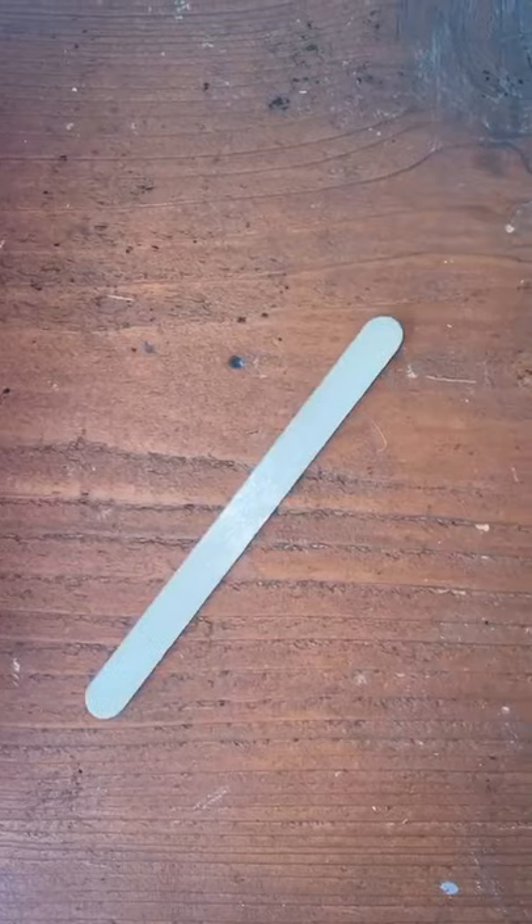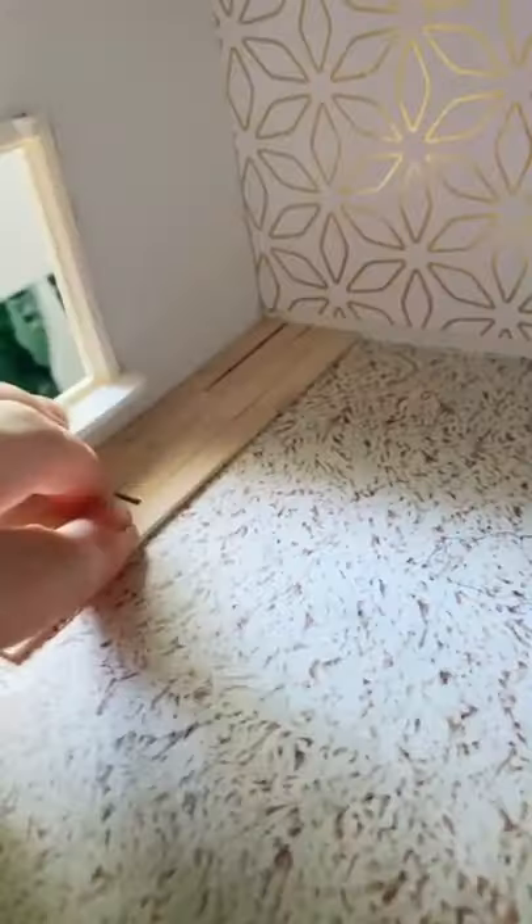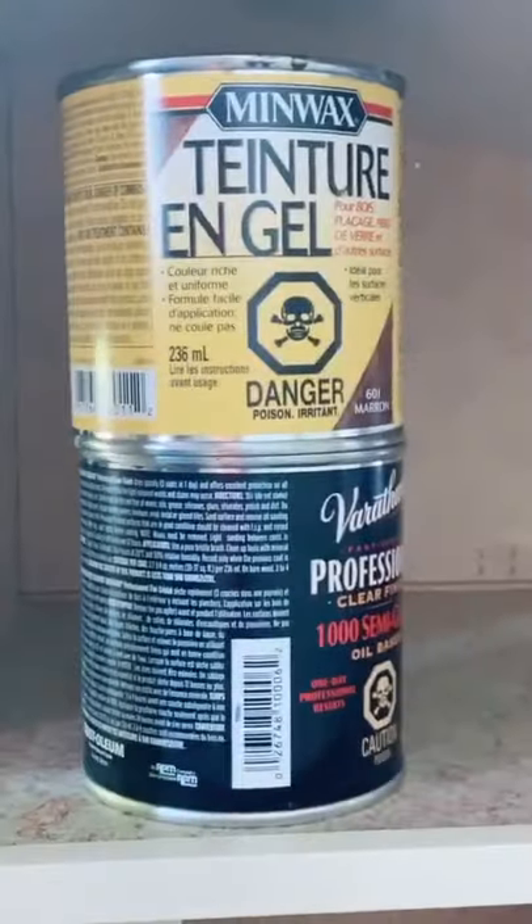I was kind of eager to try out this floor idea, so I got to it. Essentially, just turn little popsicle sticks into planks of wood, and there you go. I was so shocked. Paint bottles are just holding it tight, but we're not stopping there — we're gonna stain them.